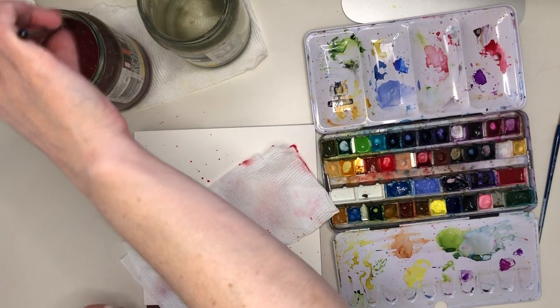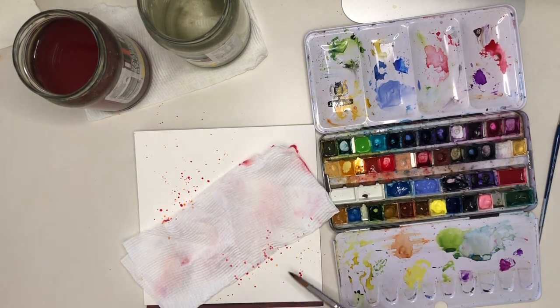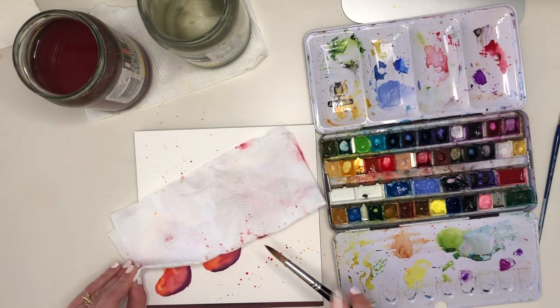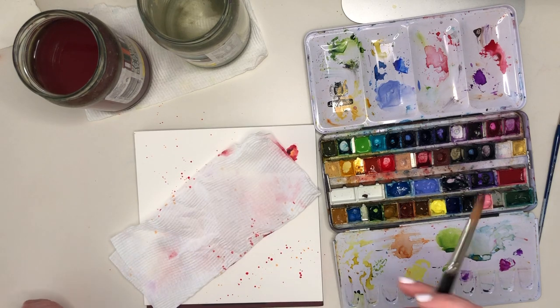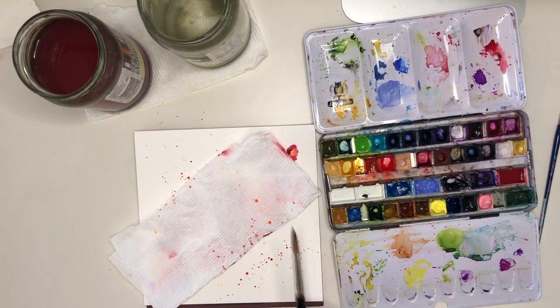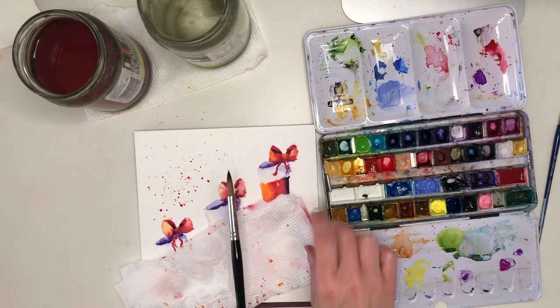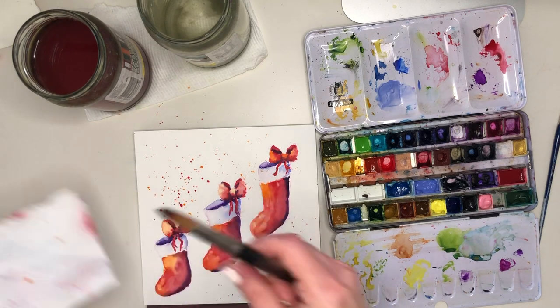I want to put some splatter in the background. There's nothing wrong with a plain white background, but I can't resist a bit of energetic splatter. I've shielded my stockings with a piece of folded kitchen towel because I want the splatter to go around them but not completely obliterate them, and I'm using colours I've already painted with.